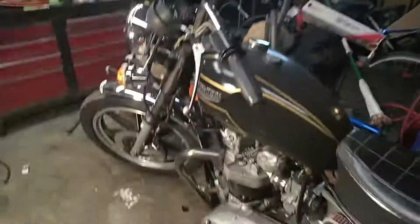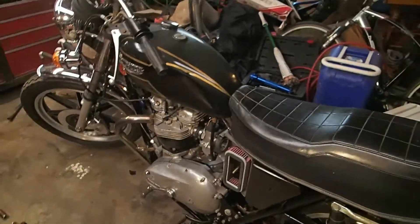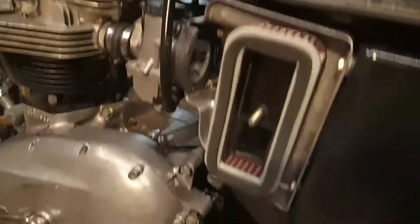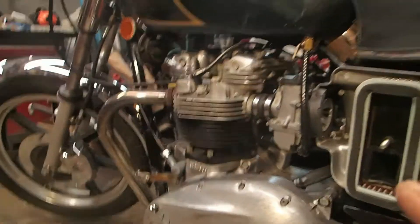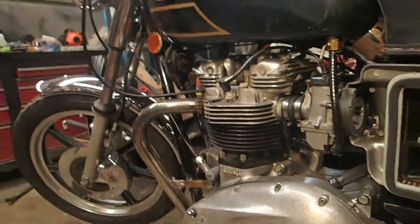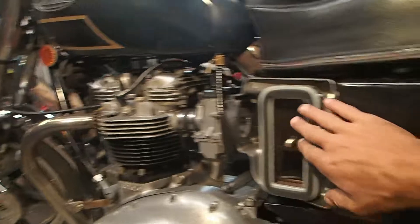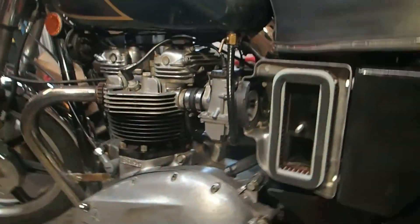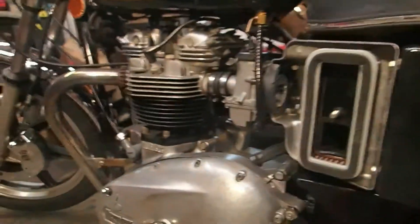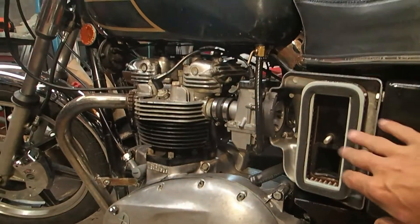Hey, how's it going folks, I'm back out here playing with the Triumph again. I went and put my new air filters on, got the bike running, everything was running fine. It was idling pretty high and I figured that was probably because I didn't have air filters on and I hadn't adjusted the carbs at all. So when I got the air filters in, I put them on.